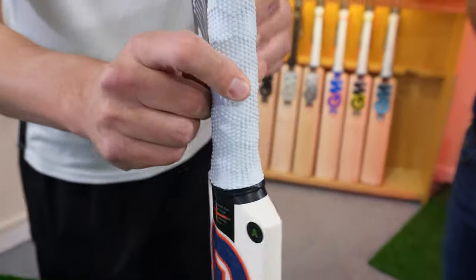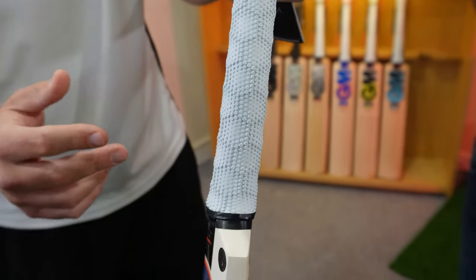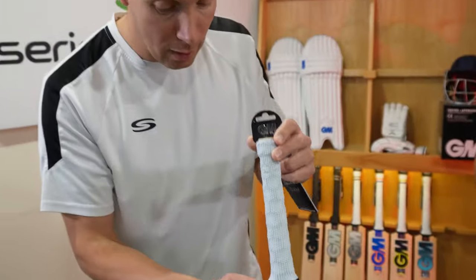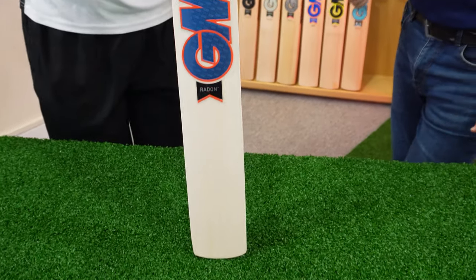We've got a hex grip — so they've gone funky with the grip. That's very grippy, looks like a table tennis bat with pimples on the old hex grip. But let's find out a little bit more about it, the Radon.